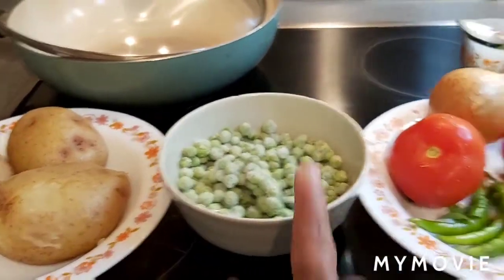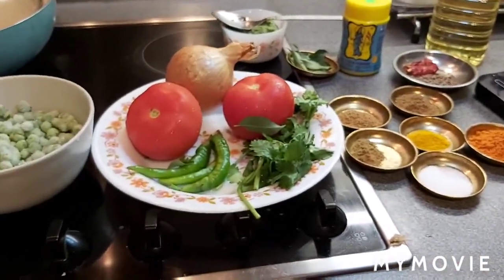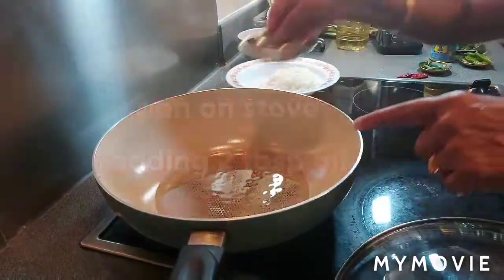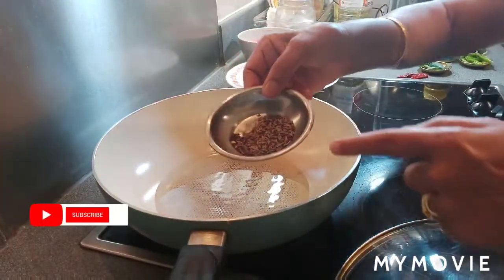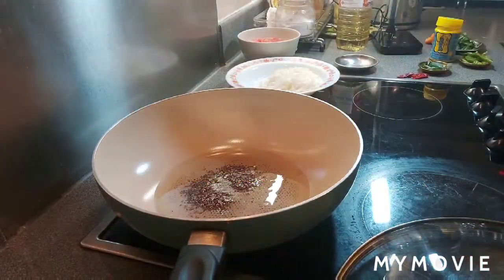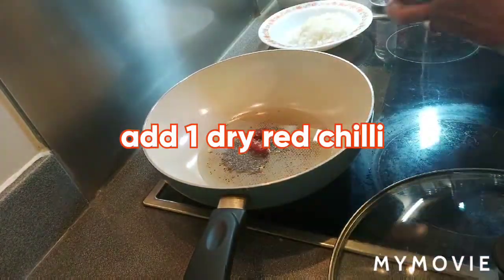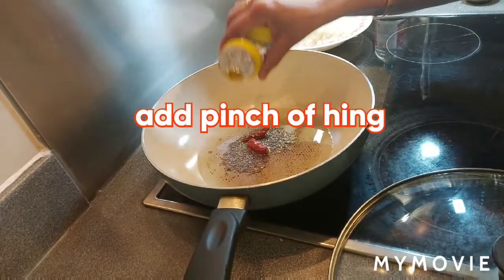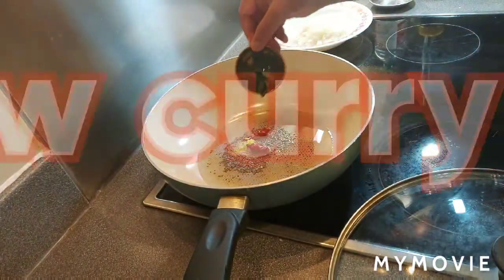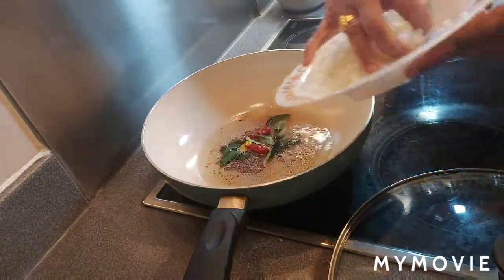Today's recipe is aloo mutter curry — potato and green peas curry. I'll show all the ingredients one by one while cooking. I'm adding two tablespoons of oil, half teaspoon each of cumin and mustard seeds, one dry red chili, a pinch of hing, and a few curry leaves.